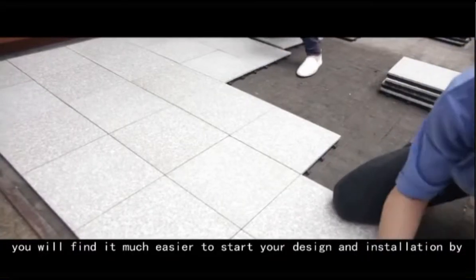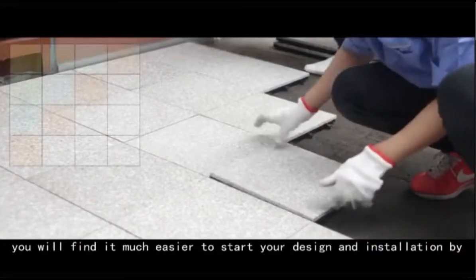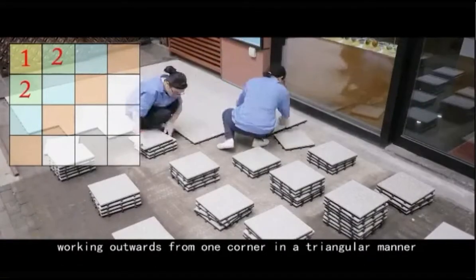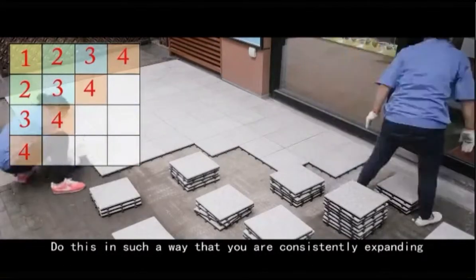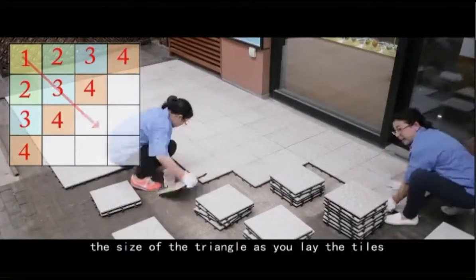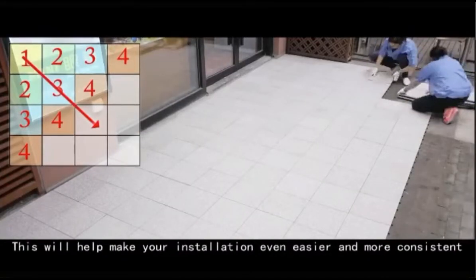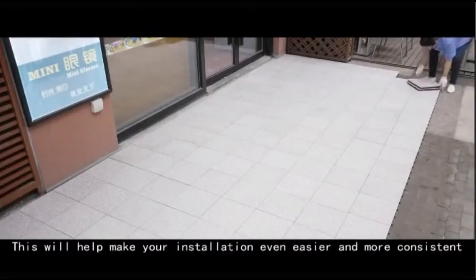you will find it much easier to style your design and installation by working outwards from one corner in a triangular manner. Do this in such a way that you are consistently expanding the size of the triangle as you lay the tiles. This will help make your installation even easier and more consistent.